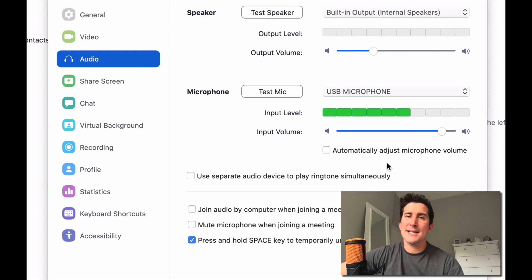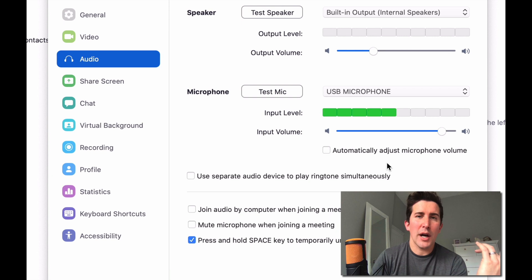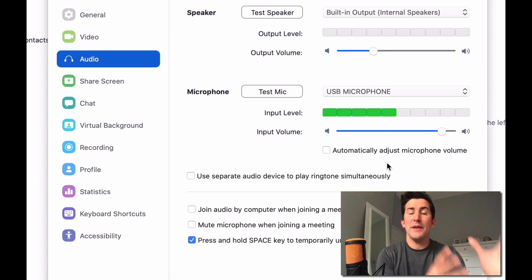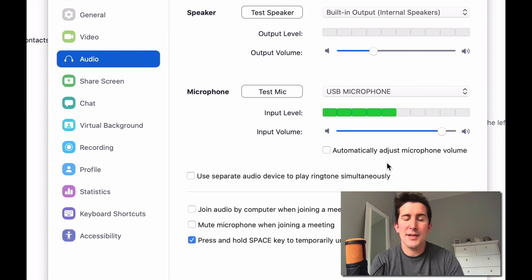If all of your team have one of these and you're using headphones, you're going to get really nice clear audio. We've all been there — you've been on a call, it starts cutting out, the internet goes bad, and if the audio goes it's the first thing that makes you want to hang up and try again. If the video is a bit glitchy but the audio sounds good, you can all stay on the call and at least listen to what's going on.